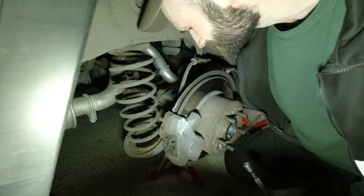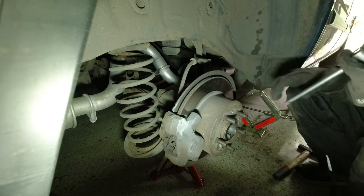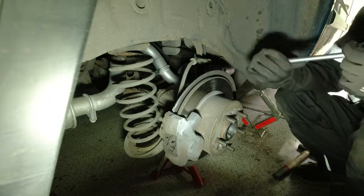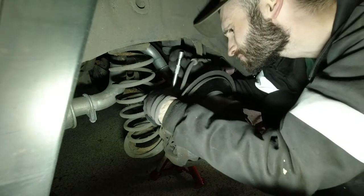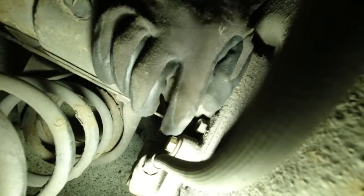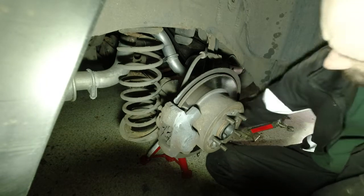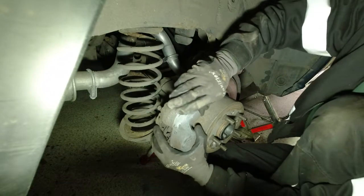Things are always too tight, aren't they? These caliper bolts. I do have a bar I can use, but it's in the 240. There's a problem with having too many cars. So on the back you've got one bolt there and another below it. Where the spanner's going on now — you can't get a socket and ratchet in there, so you need to use a spanner. My socket wouldn't go on there anyway. So yeah, with those two out, caliper should come off.